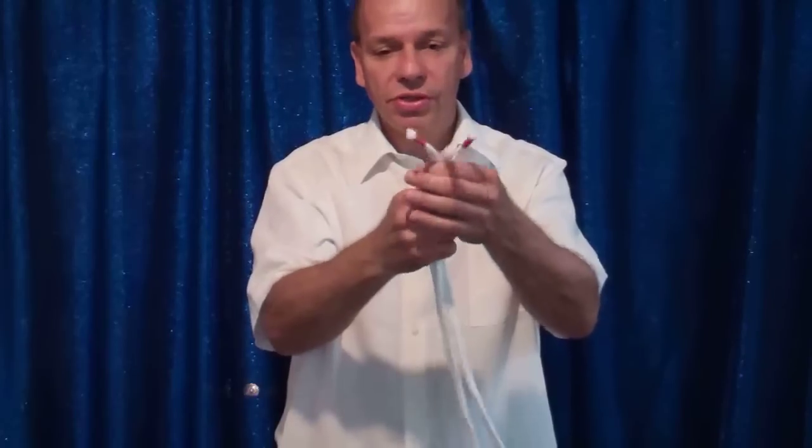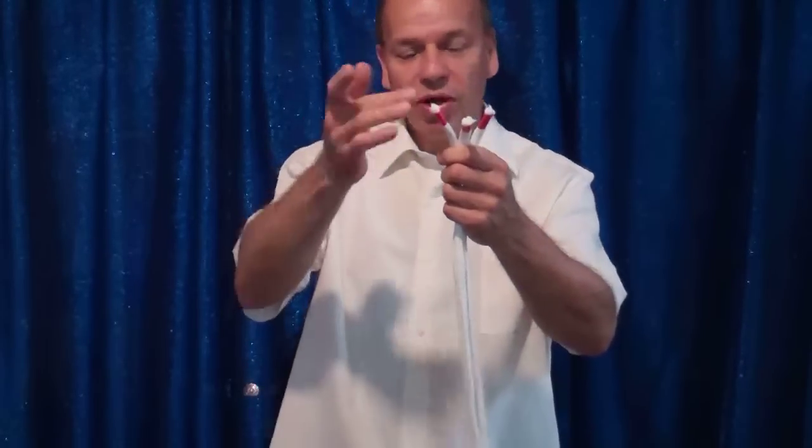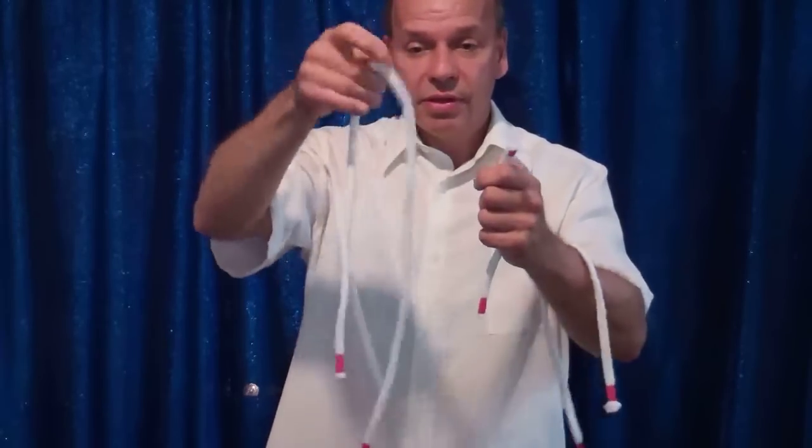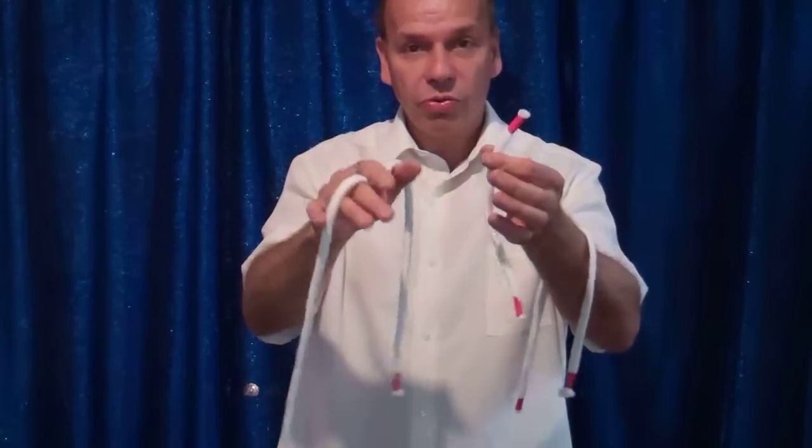There's one, two, three — all the same size. But wait, I can't leave them like this. Let's take out the medium one, now the great big one, and we're left with the short one.